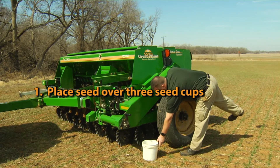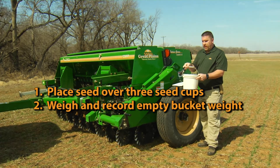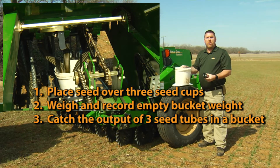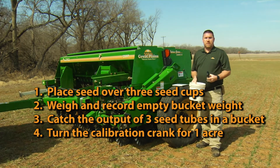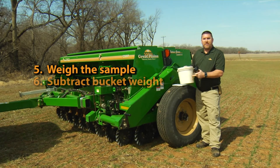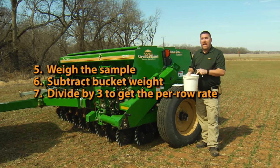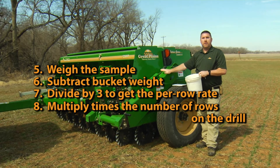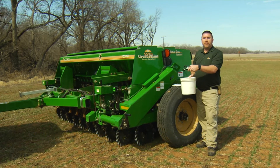In this condition we would take our seed sample bucket and a digital fish scale, weigh our bucket so we know what it weighs empty. Then underneath the drill we'll take three seed hoses off of three rows, put them into the bucket to catch them in a common location. Then we will turn our calibration crank 355 revolutions, which is one acre's worth of travel distance. Once we've done that, we'll remove our bucket, weigh our sample with the fish scale, and subtract the weight of the bucket. That tells us how much is coming out for three rows. We divide by three to get an average per row, then multiply by the total number of rows seeding on this particular drill — that gives us our pounds per acre as applied with the current settings and seed being used.